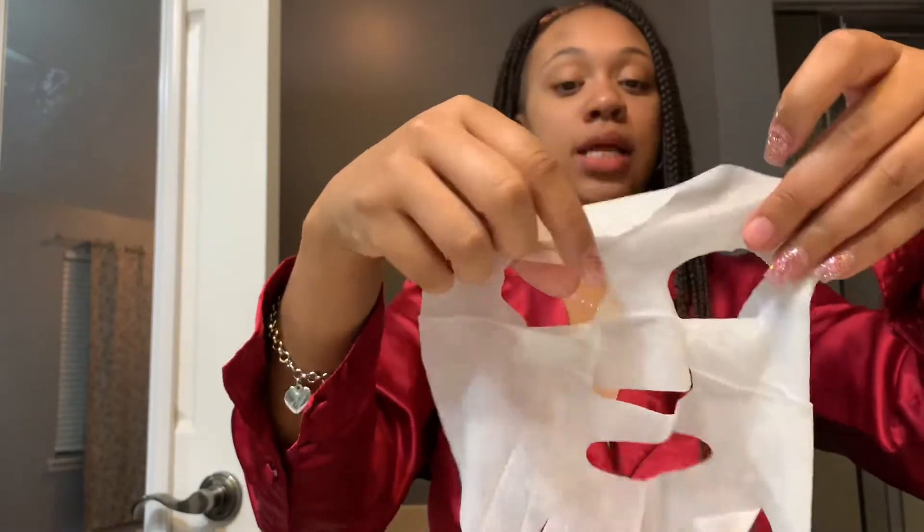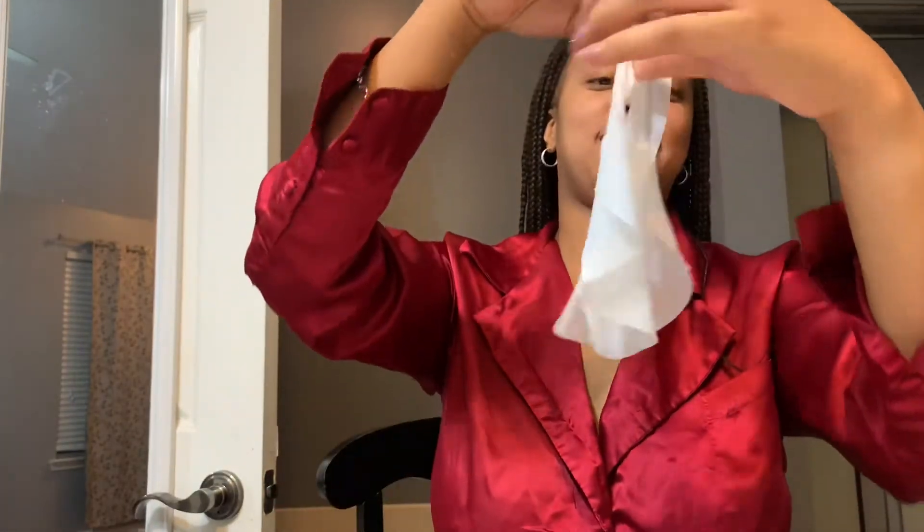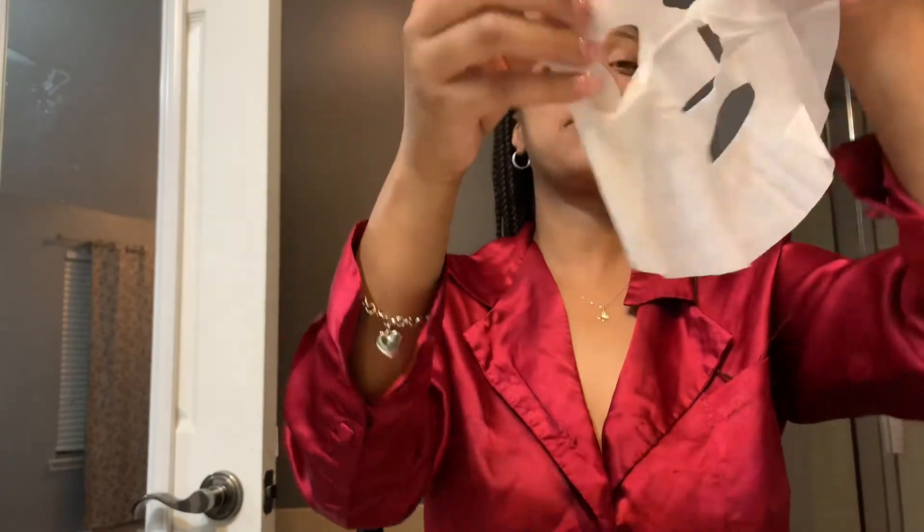Step two: apply face wrap, gently smooth outer edge to form. So we've got to figure out which way — I guess it's this way. It doesn't really matter, so we are going to place it on.